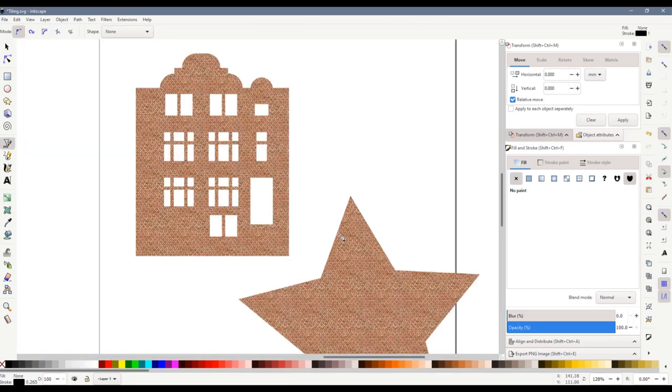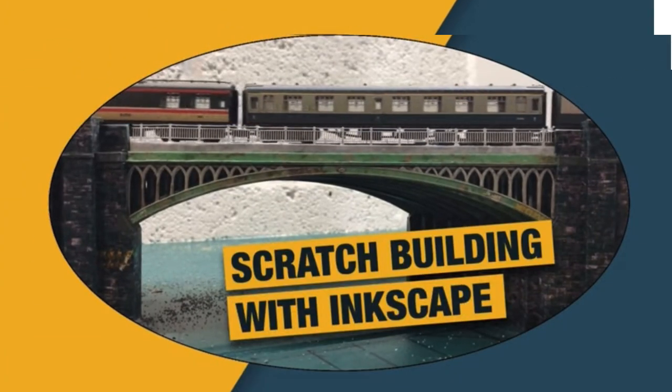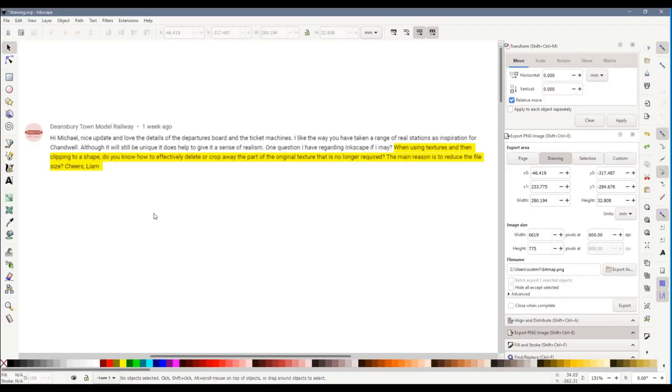If you're enjoying this video or finding it useful please press the thumbs up button — this encourages me to make more videos like this. Here is a question from Liam at Deansbury Town Model Railway. He says: when using textures and then clipping to a shape, do you know how to effectively delete or crop away part of the original texture that is no longer required? The main reason is to reduce the file size. This is a really good question Liam and there are a couple of answers.